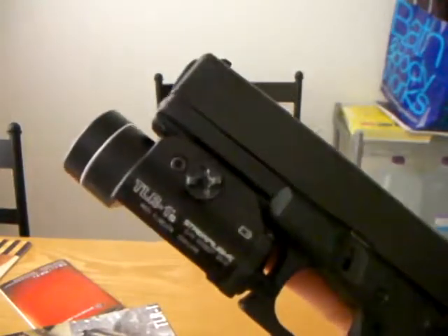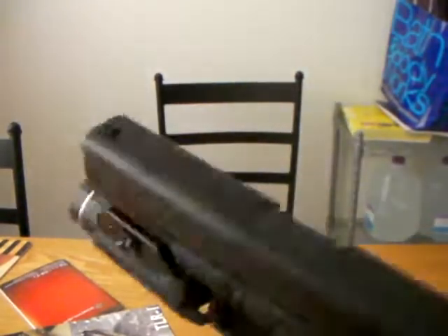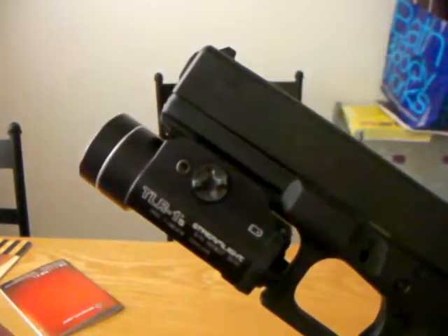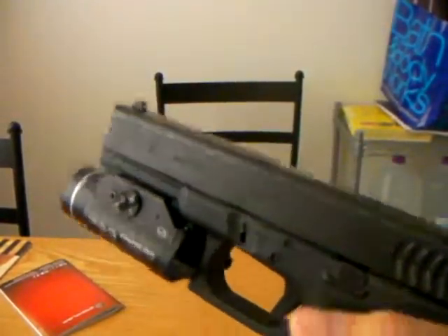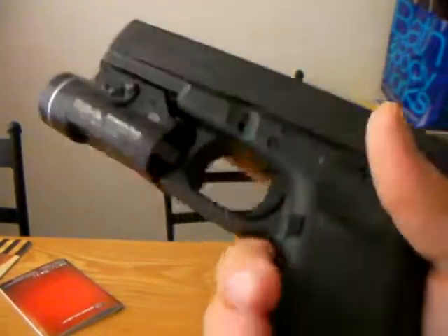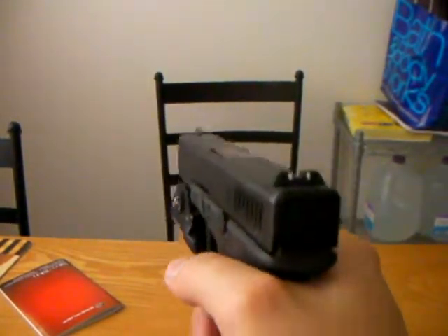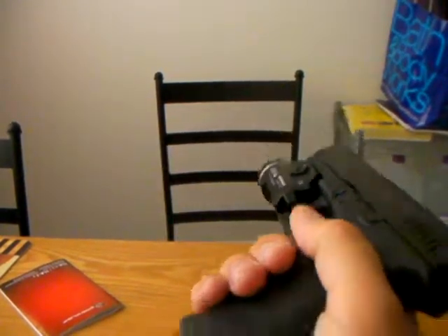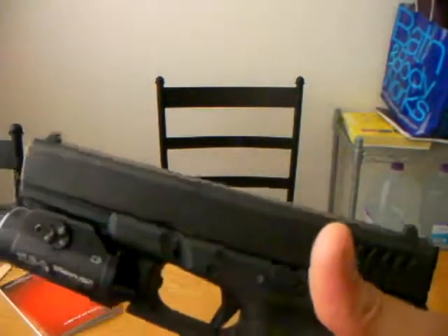I recommend it — it's actually my first light and it's very sturdy. It's real tight on position; it's never going anywhere. The weight is about 4 ounces with the battery — not bad, you actually can't feel it. But with the full mags in, you can balance it a little bit. Right now it's empty mag, empty gun, and it has the tendency to go down. But with the full mag — yeah, it's well balanced.